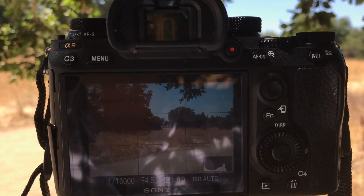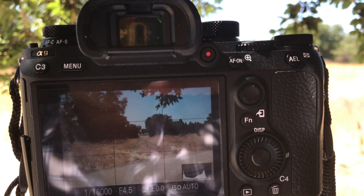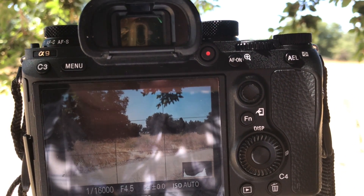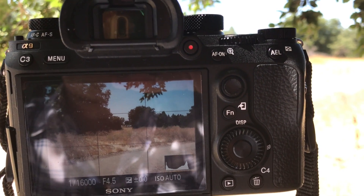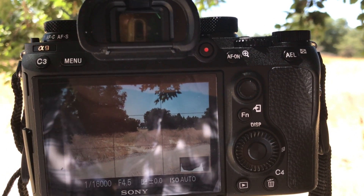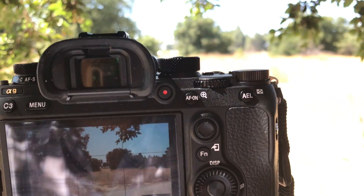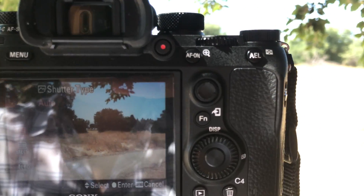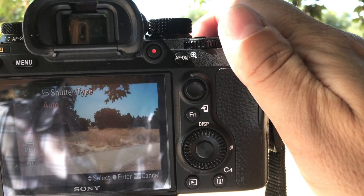In order to do this, you need to be in single autofocus mode, you need to be in shutter priority, and the shutter type needs to be set to auto — not mechanical, not electronic, but auto. That's one of the key features, as you can see here.